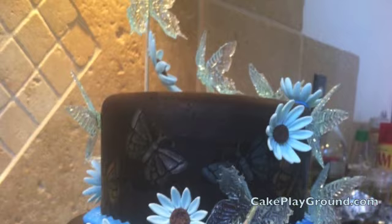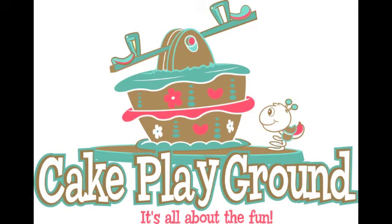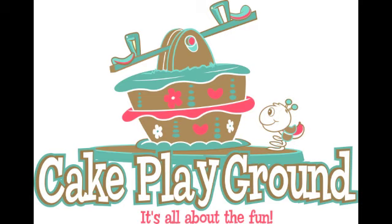Thank you everyone for joining us in this tutorial. Please come to cakeplayground.com for further tutorials, equipment lists, and links. Cake Playground — it's all about the fun.